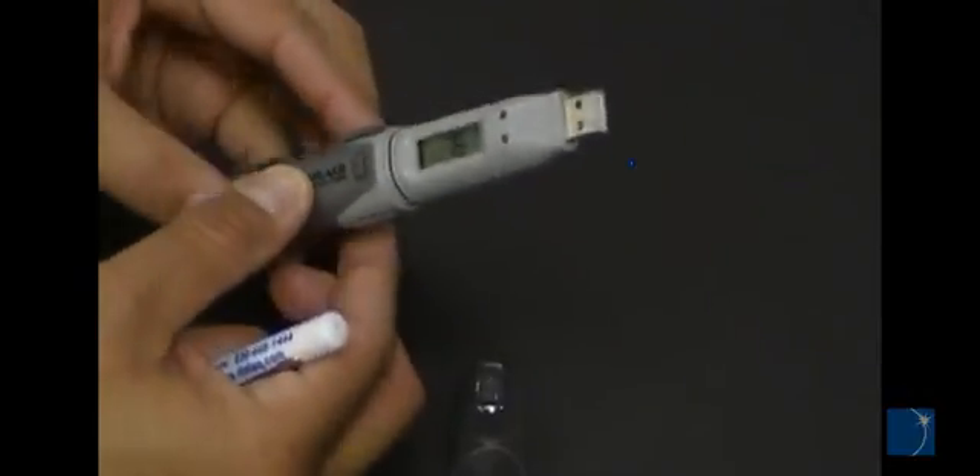Most EOUSB series loggers also include a bracket for mounting. For more on setup and configuration, click the details tab on the product page.